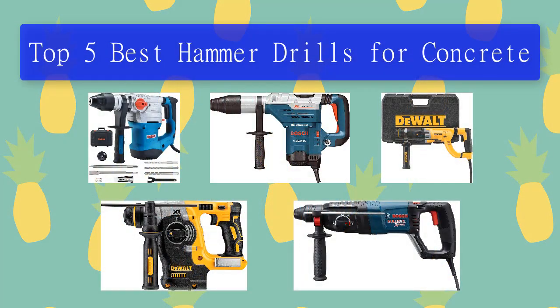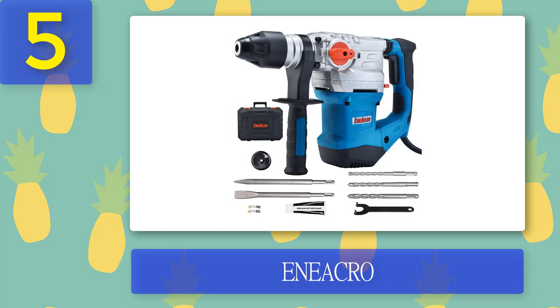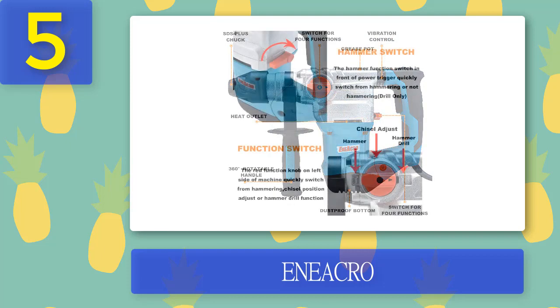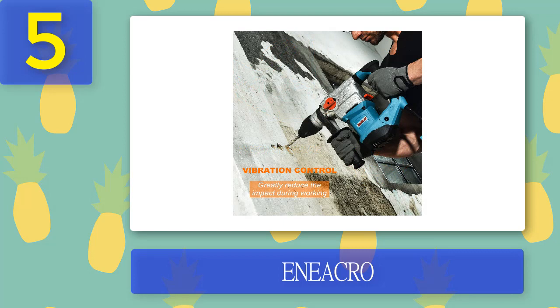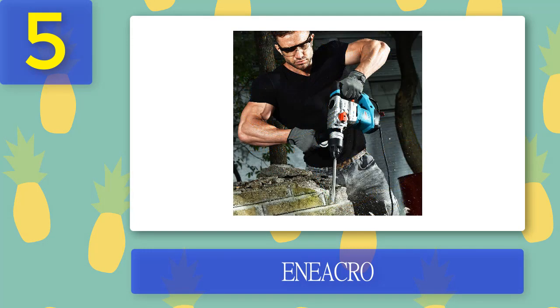Top 5 Best Hammer Drills for Concrete. Number 5: Eniacro. Eniacro is an SDS plus hammer drill that can be used for heavy-duty concrete and metalworking projects. There are four different functions: drill only, hammer only, hammer drill function, and chisel position adjustment, adapting to a variety of work scenarios which are easy to switch. Due to the safety clutch, you can protect your wrist when the hammer is subjected to high torque. Its max concrete drilling diameter is 1 1/4 inches and for metal it is 1 1/2 inches.